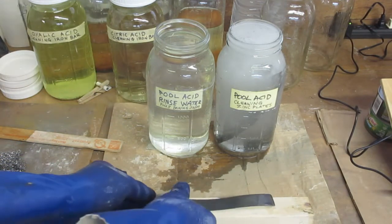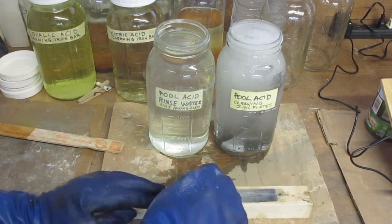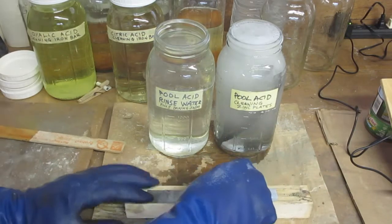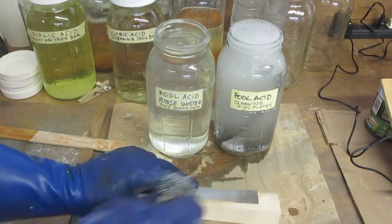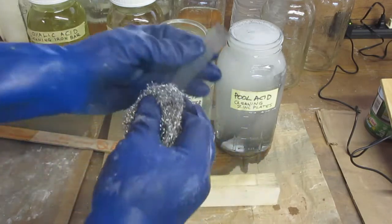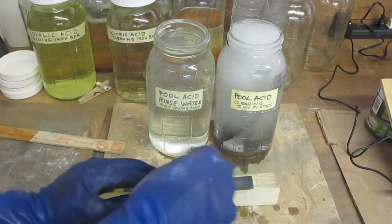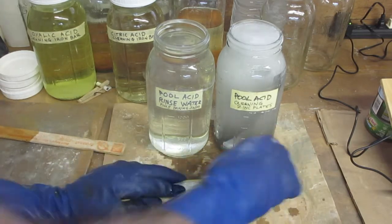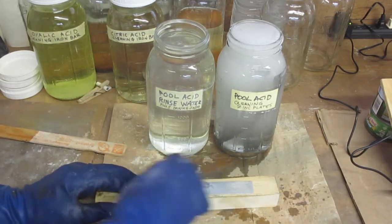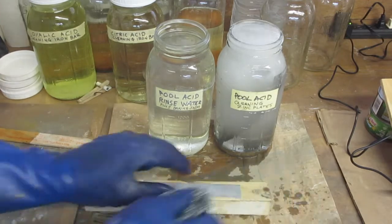You can see the dark part there — I'll just scrub it. It's a little elbow grease, not much. Just a little surface scrubbing; it doesn't take much effort. I like the metal sponge — it's coarse and it does the job really fast.